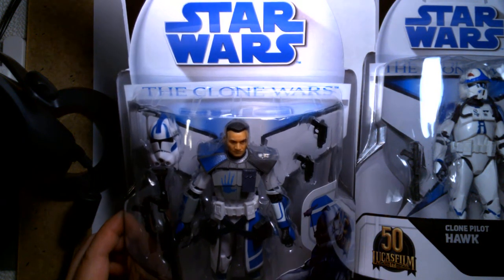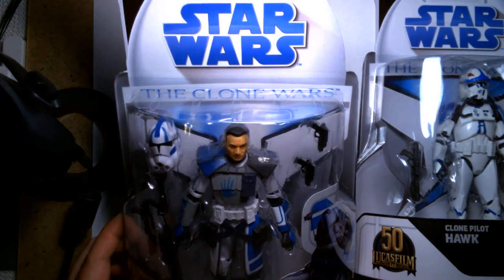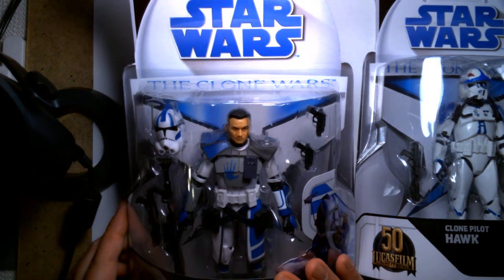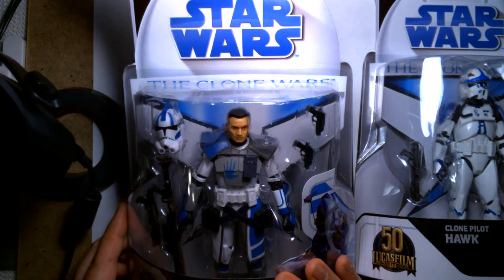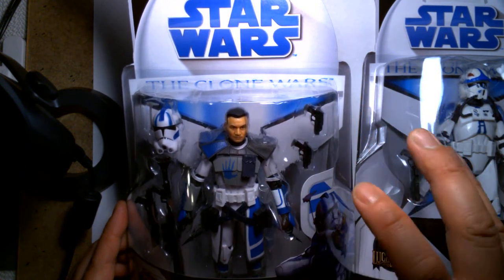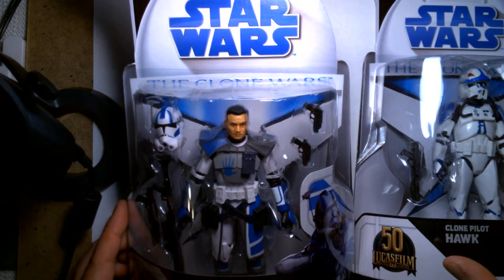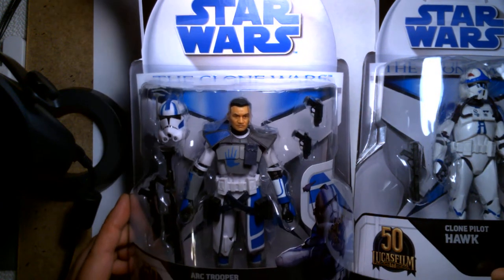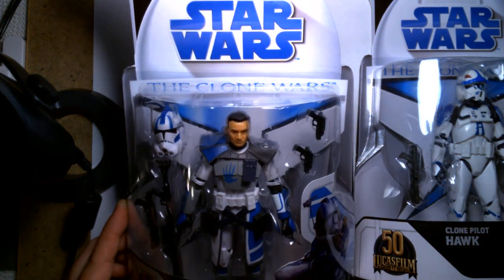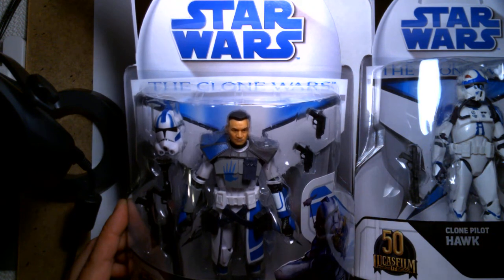Welcome back, it's me Lou, and I'm here for a different style of review. Normally I do an unboxing and review of the action figure, but for today I'm going to forego the unboxing — this will be strictly a mint-on-card review. If you're expecting me to open these figures, I apologize, but if you want to hear me discuss these figures in detail while they remain on the package, feel free to stick around.